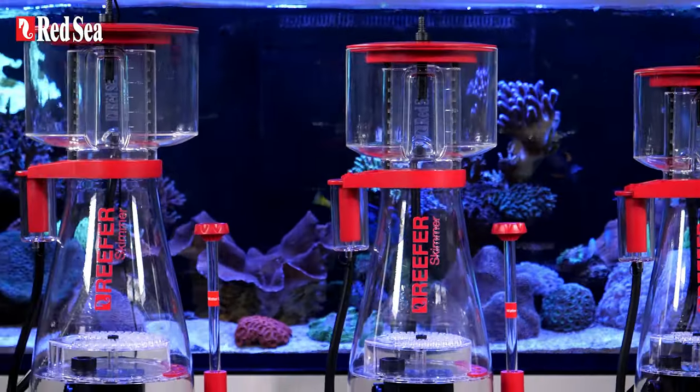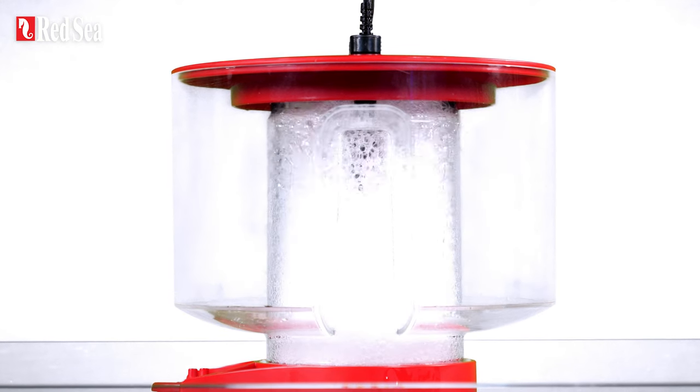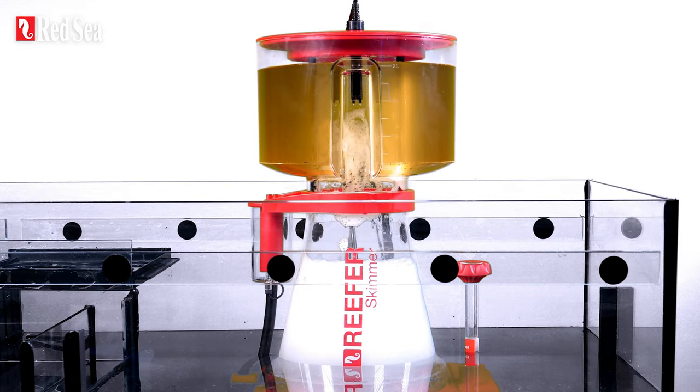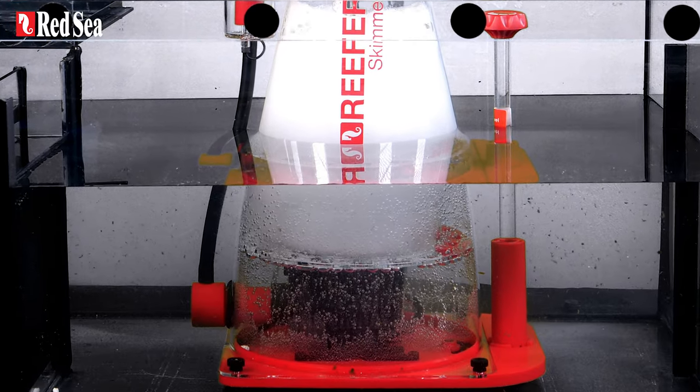The ReefR DC skimmer: with game-changing self-leveling technology that prevents over-skimming as well as preventing collection cups from spilling over, while continuing to aerate the water.